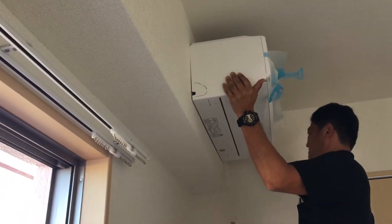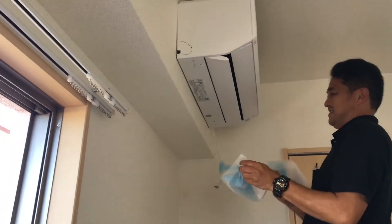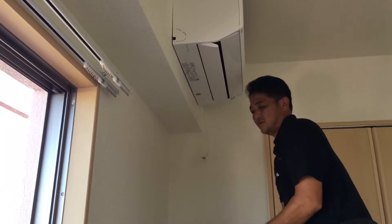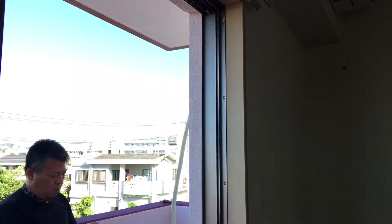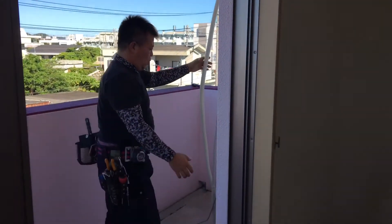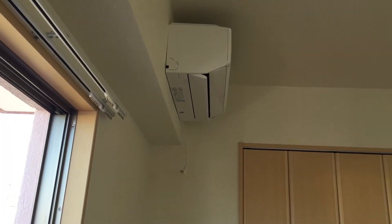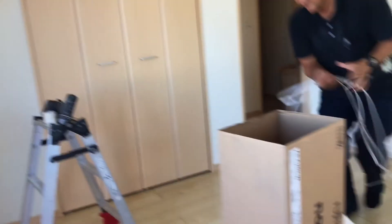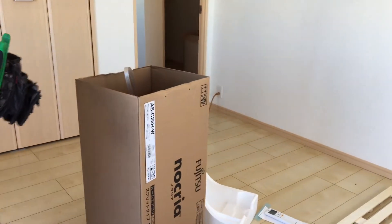This is how we get the AC unit installed. That's a hard job — you guys do a really good job. Thank you. Because in Okinawa we need AC units — a Fujitsu unit being installed.